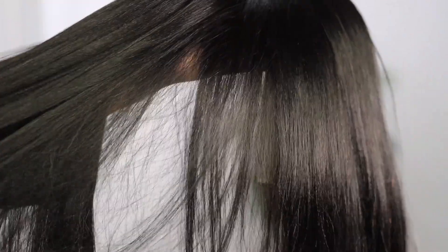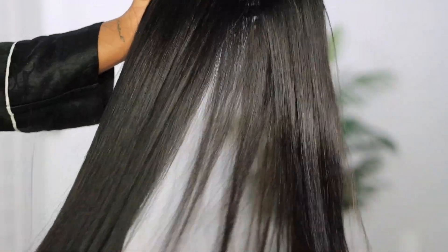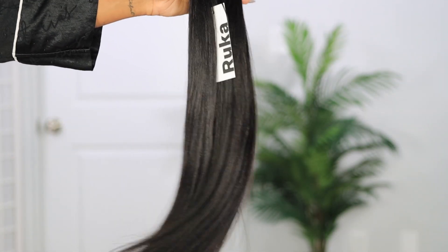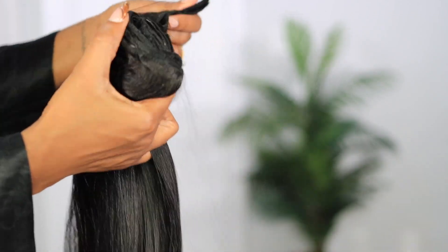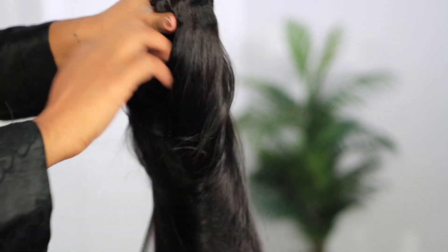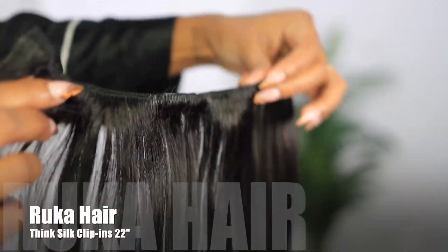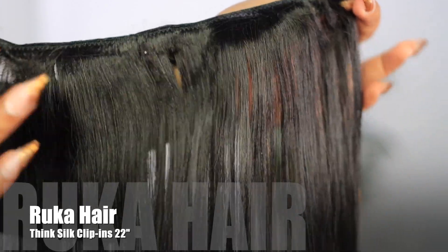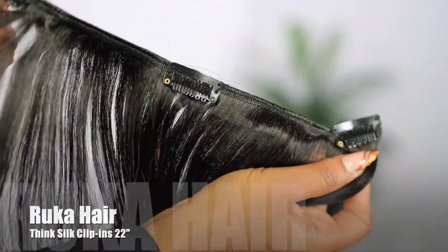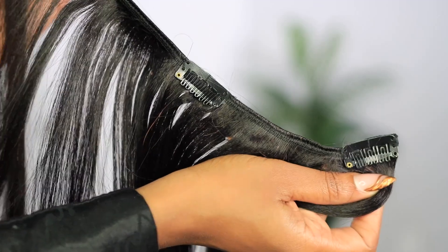Now this is a British-made company co-founded by two black women, and they source hair extensions to create an accurate match for black women's hair texture. I am pumped to try these clip-ins. This is their Think Silk Clippings in 22 inches, and as you guys can see, it is double-wefted and it is giving very much high quality.